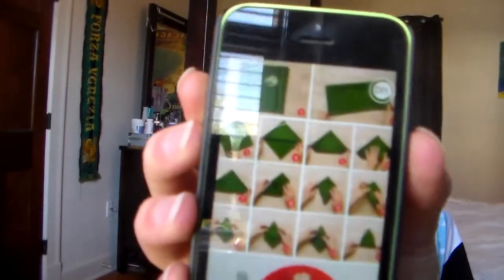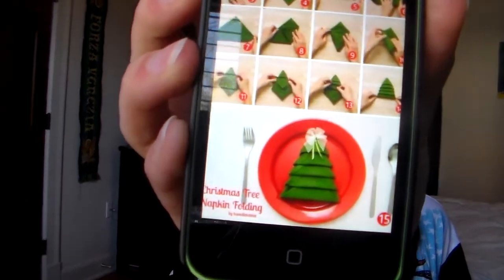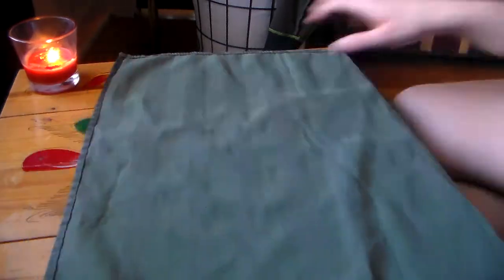Next thing to do is a cute little Christmas tree napkin folding. It's supposed to look like a little Christmas tree! And it would be perfect for Christmas, whenever you have your family over — little Christmas trees for every plate. How cute would that be?